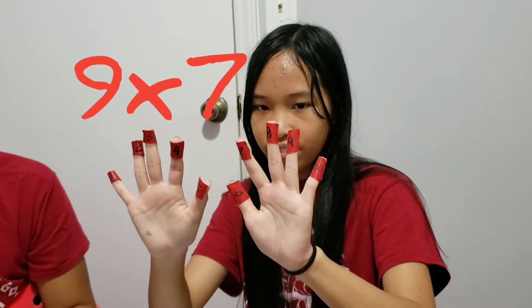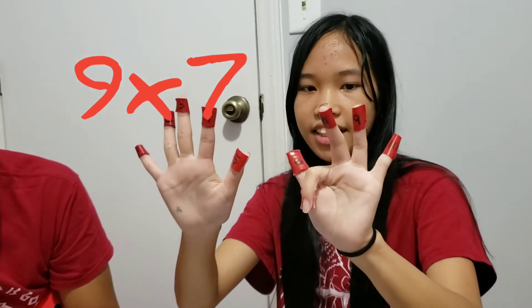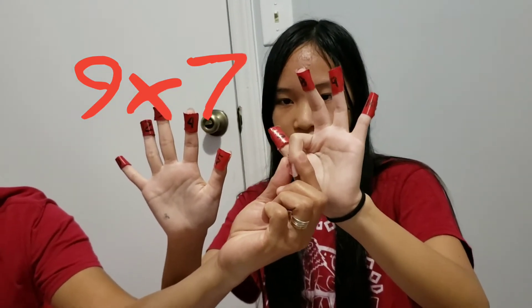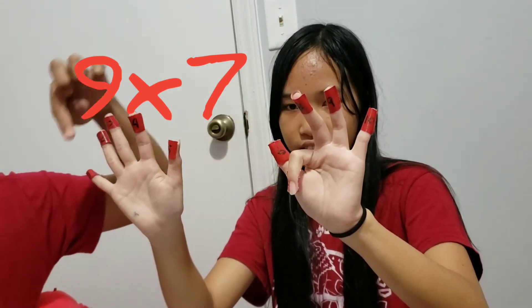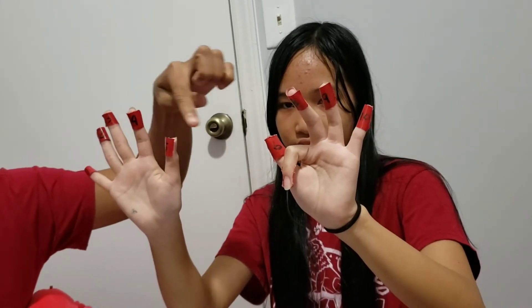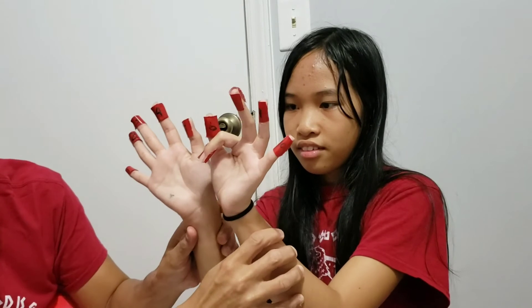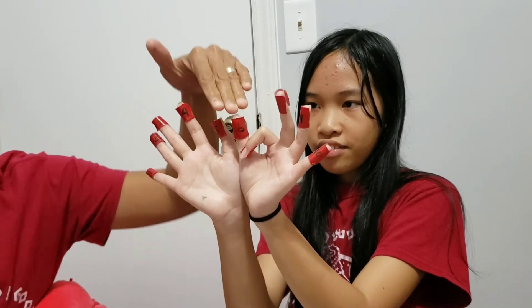How about 9 times 7? On the right side of the folded finger — remember, right side of the folded finger, not right hand — you're going to count: 5, and then another one, 6. There are 6 on this side, and there are 3 on the other side. So what's the answer? 63.